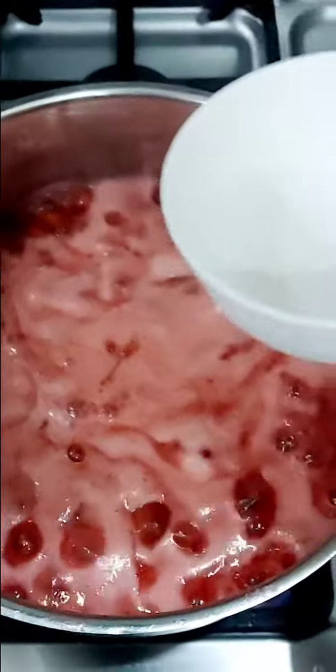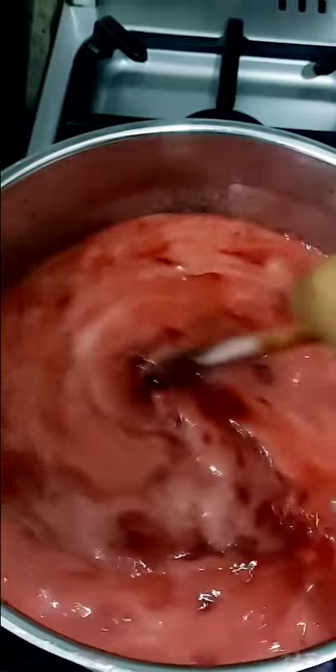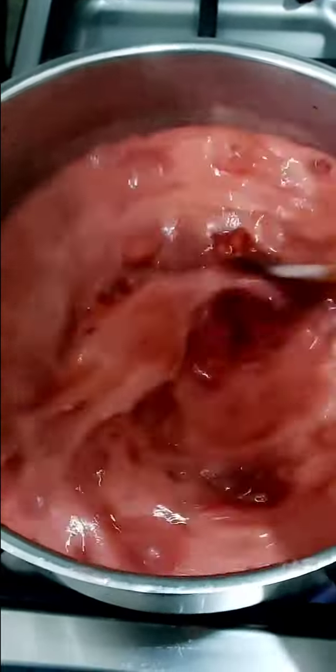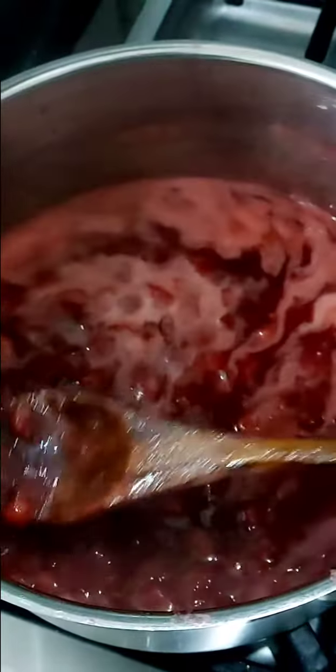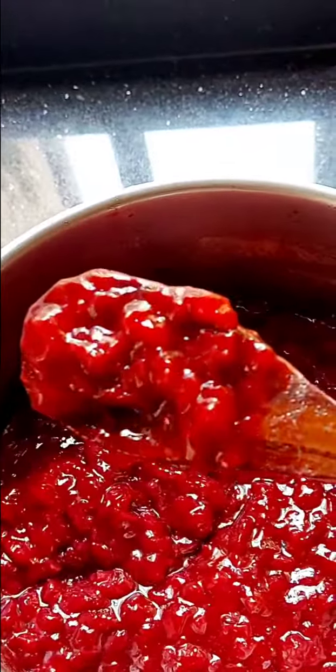Let it all come to a boil for another 20 minutes because you want your sauce thick enough. If you don't want it too thick you can actually stop after about 10 minutes, but I like mine thick and nice because I use it on cheesecakes and pancakes and sometimes ice cream — it is so delicious. Once it has come to your desired consistency, turn it off and let it cool down.